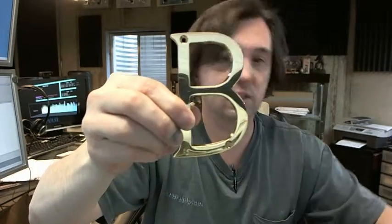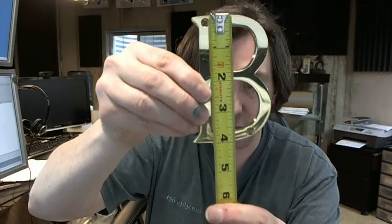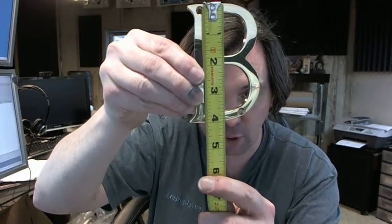Four inch tall — let's get the tape measure and verify that. It is available in several finishes on the website, not only polished brass. This is a solid brass item. It does appear to be four inches overall.